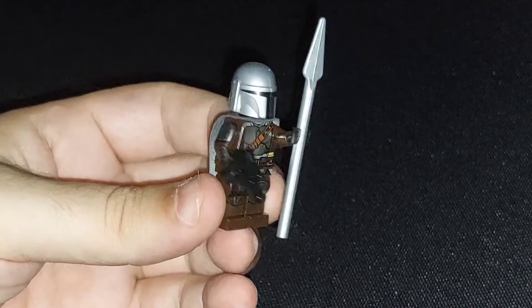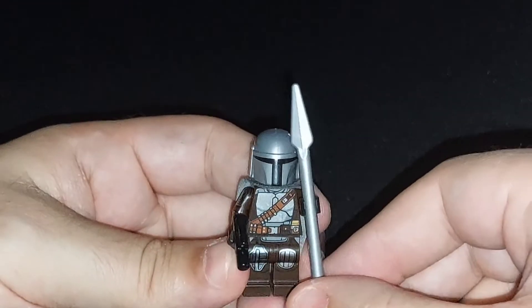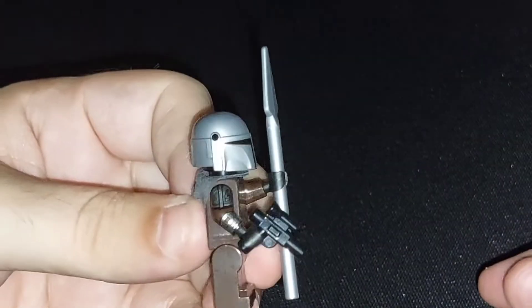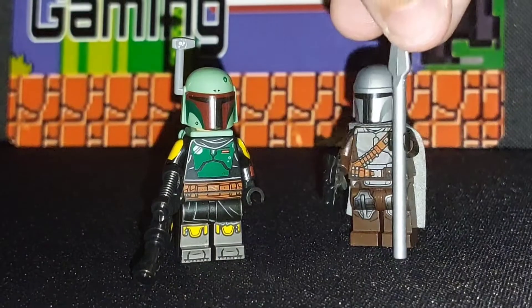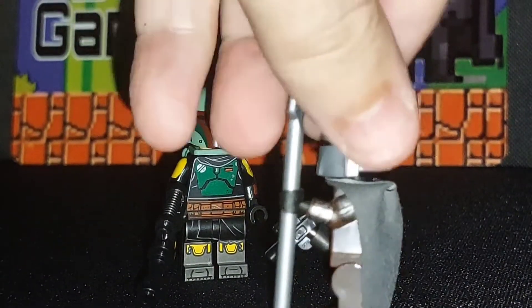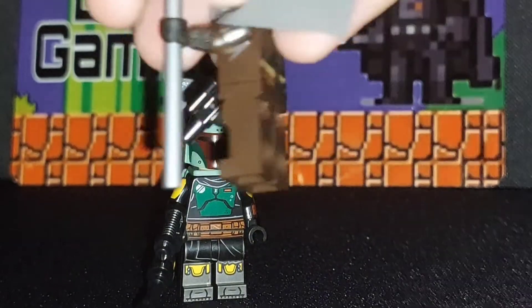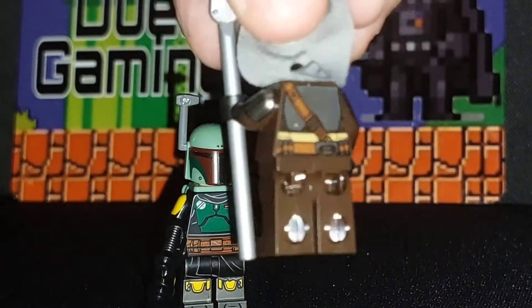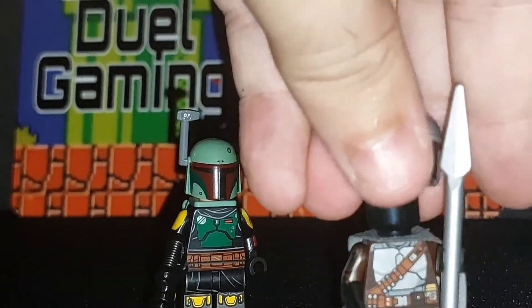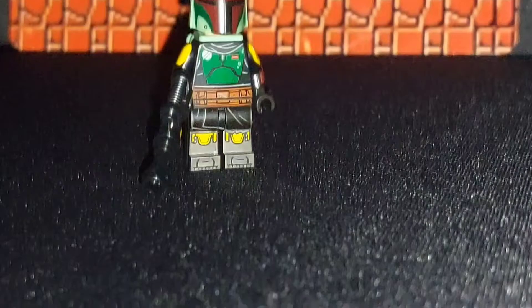The first one is the Mandalorian, and it's an okay figure. It's got nice detail on the front, on the side arms, and on the back, although that is hidden with the cape. It does have this Beskar spear as well, and the only disappointment is that on the back there's still no actual face — just this black, plain head.